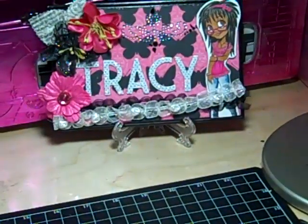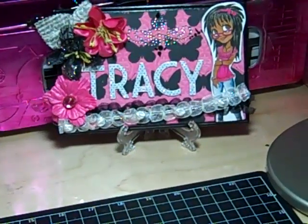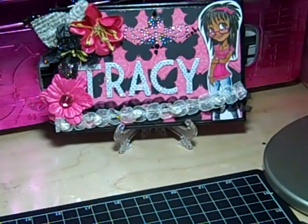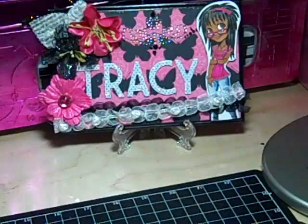Notice how each of the Kay and Company paper packs have the word 'sweet' in it — probably because my baby is so sweet. I know, that's corny, right? Anyway.